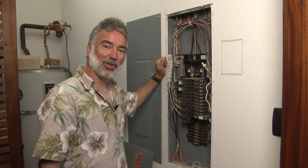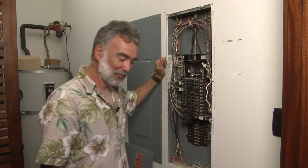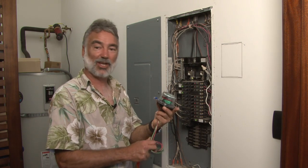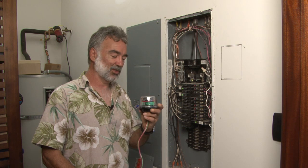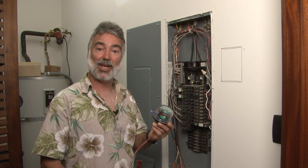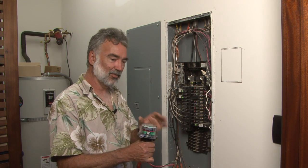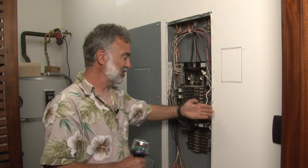We're here today in the water heater closet of an undisclosed location on the Kohala coast of the Big Island of Hawaii. What we're going to do in here today is install a Midnight Solar SPD-300 surge protective device. This little critter was designed by our engineers to prevent harmful inducted surges, generally from nearby lightning strikes, from getting into your household circuitry and frying all of your valuable electronics. The problem we come into is that we want to install this onto this electrical panel, which is flush mounted to the wall.